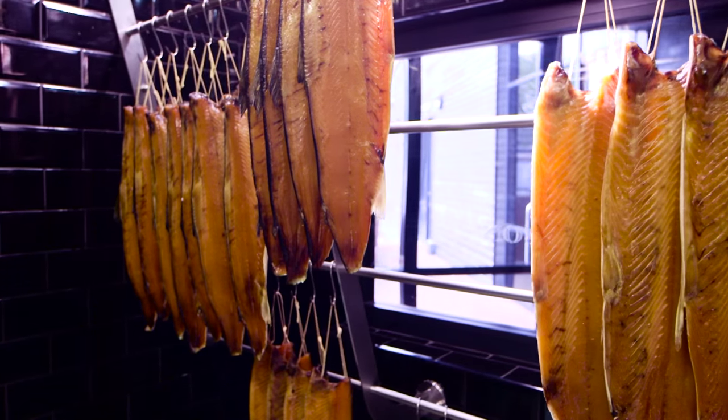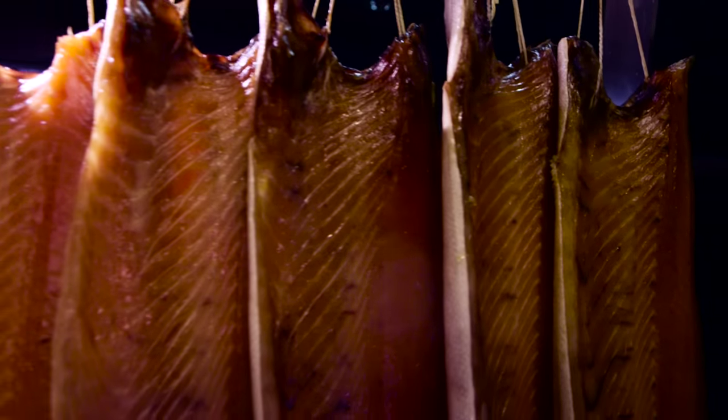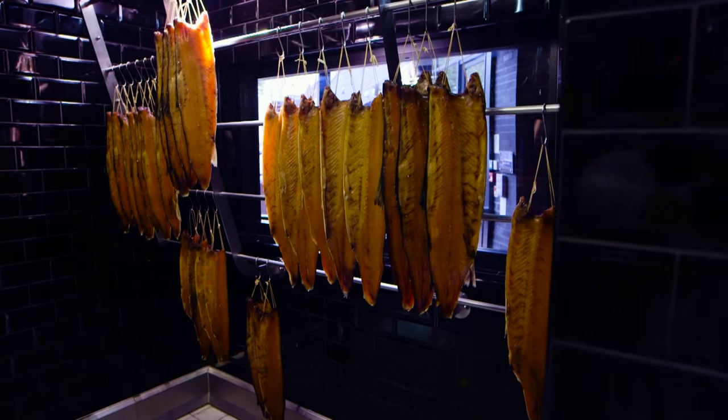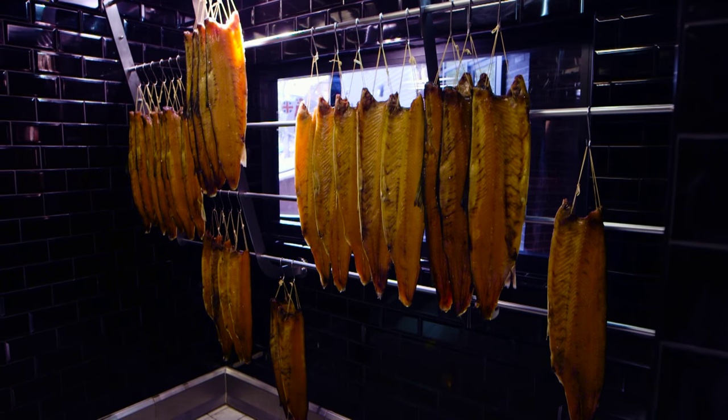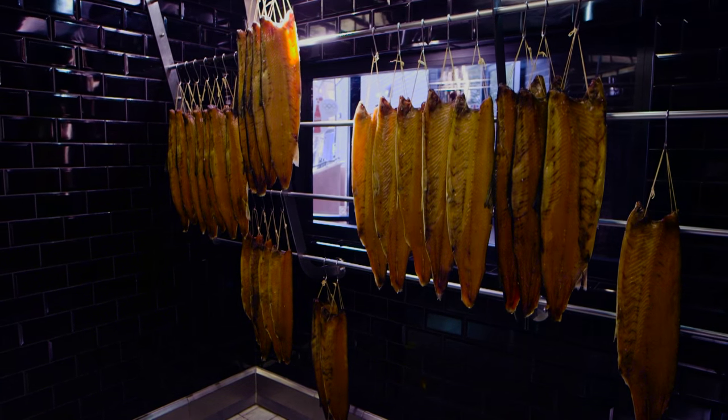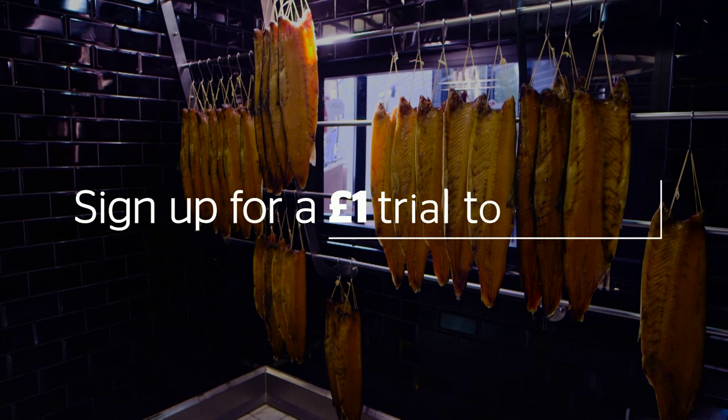Lance Foreman from H Foreman & Son was just one of the judges on our supermarket's smoked salmon taste test. For the full results, to see which brand came out on top, and to get access to thousands of other reviews, sign up for a £1 trial to Which.